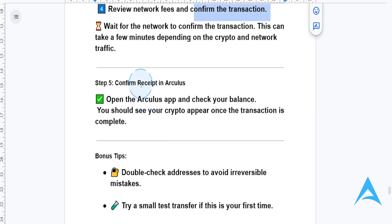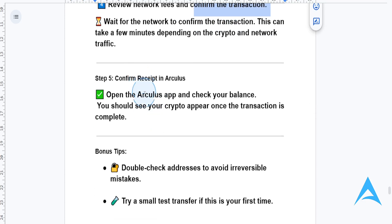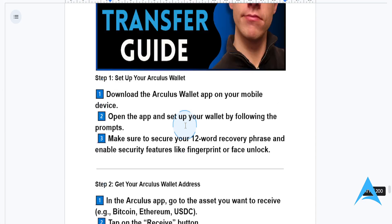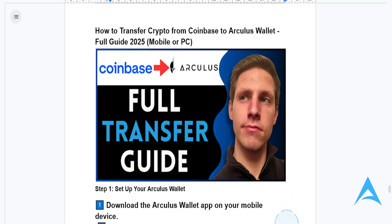Wait for the network to confirm the transaction — this could take a few minutes depending on network congestion and traffic. Then open the Arculus app and check your balance; it should appear once the transaction is complete.